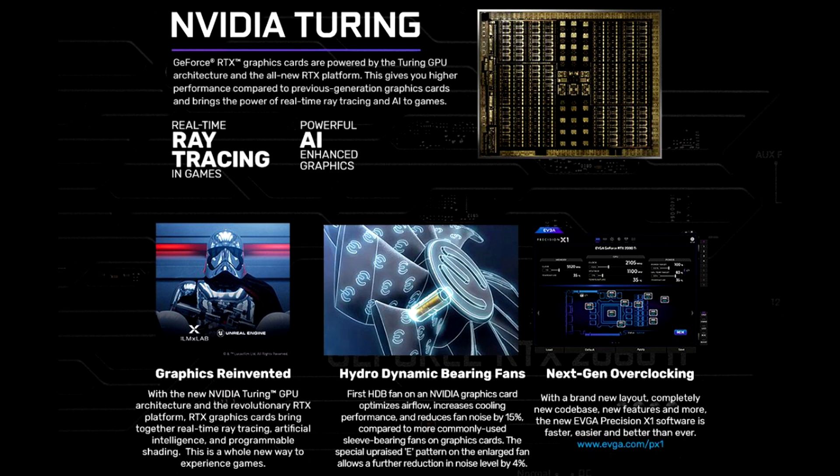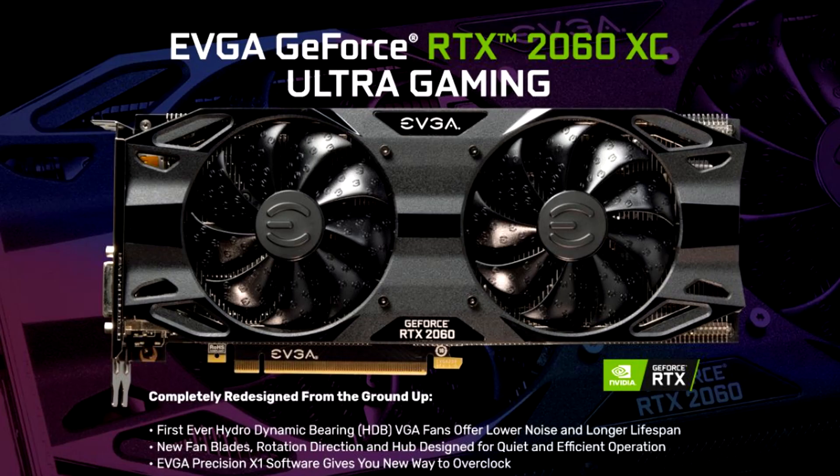It has all the best that you would expect with the NVIDIA Turing architecture — real-time ray tracing for your in-game enjoyment. You want those reflections, that eye candy, the powerful AI-enhanced graphics, not just the physics that you get to enjoy out of an NVIDIA card. This one is dual slot and comes with an extension to give you that additional cooling.